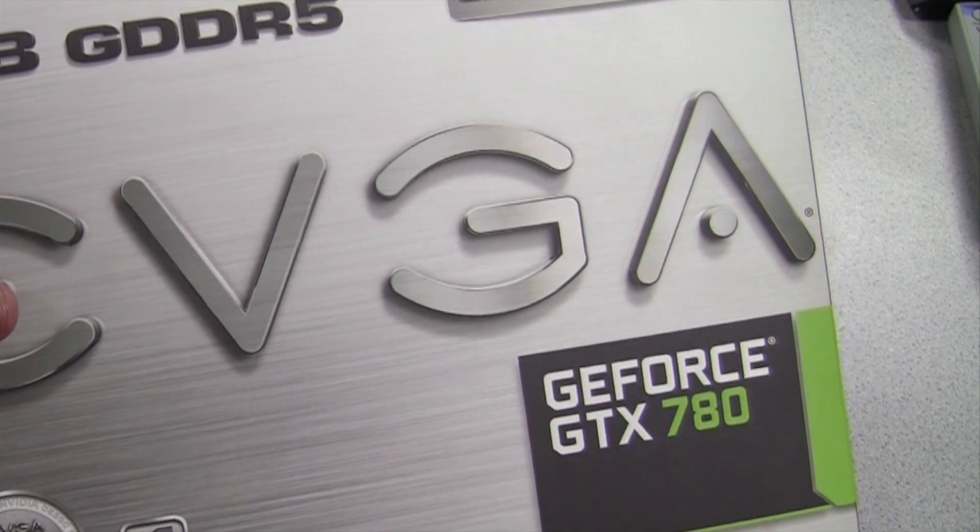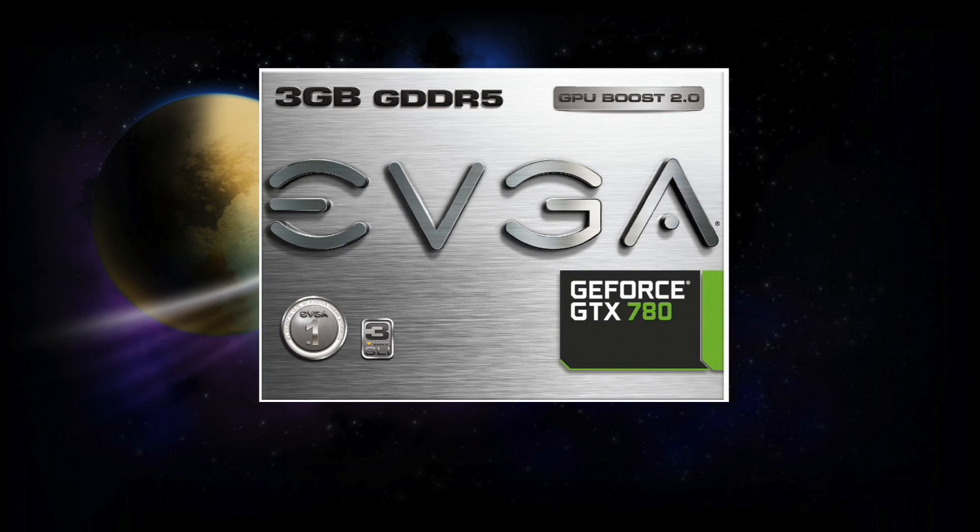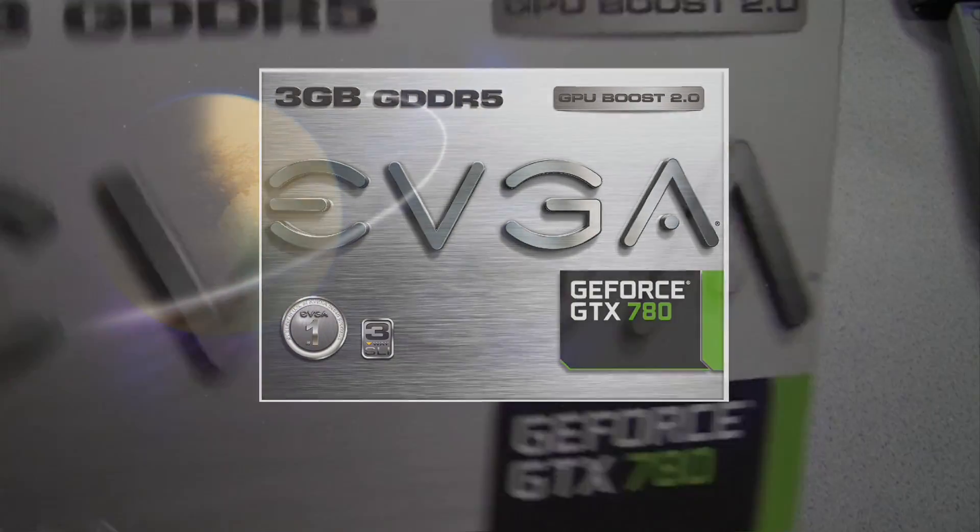And here's the box. As a reminder, this is the ACX version of the card, which has a brand new cooler. But before we get to that, let's go ahead and see what else we get on the inside of the box.